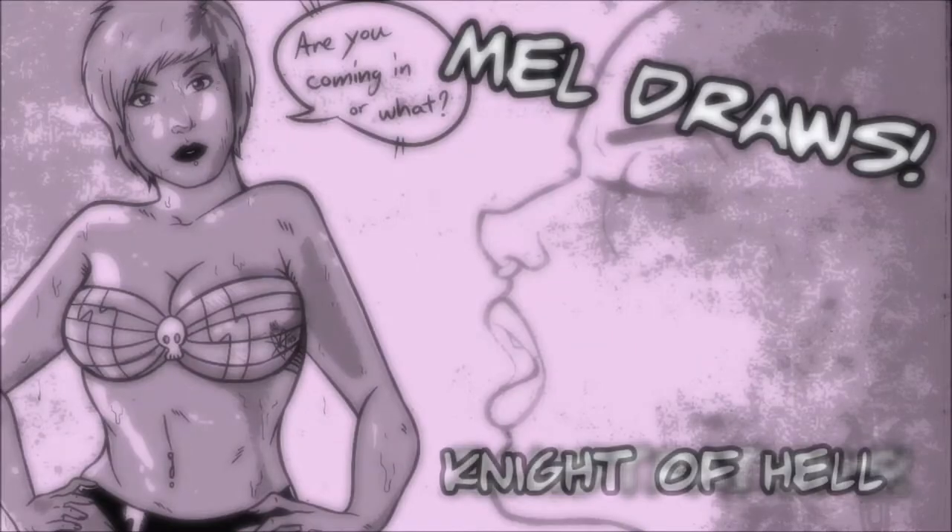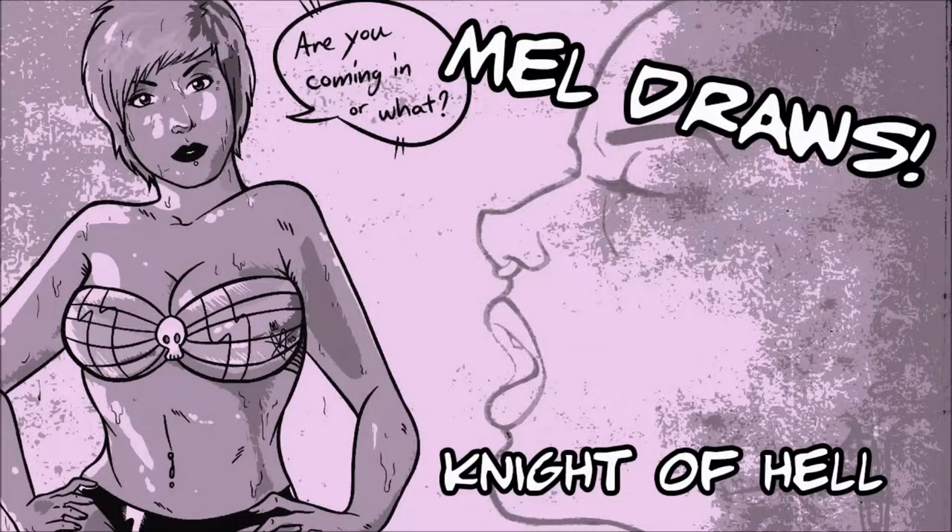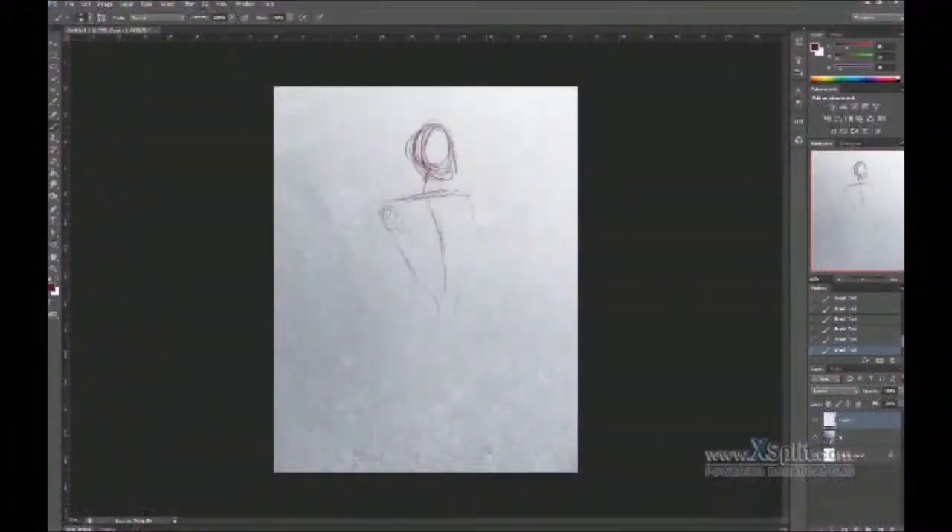Hey everyone! Welcome to an episode of Mel Draws! Today we're going to do a piece called Night of Hell.